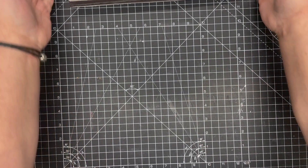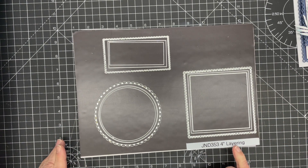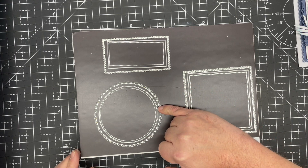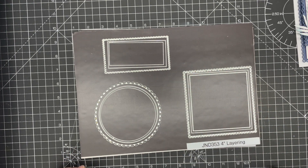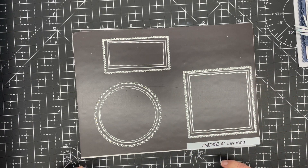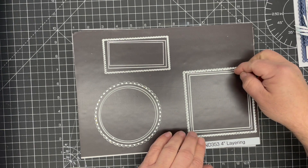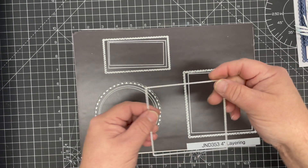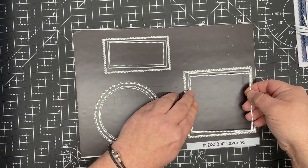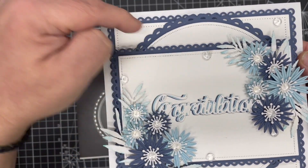These dies come in three different size sets. In each set you have a square, a circle, and a rectangle. These are scalloped with a beautiful thin scallop around the edge, then you have a plain square, circle, and rectangle. Then there's a dotted die which is a separate die that imprints a dotted pattern into your card or paper — you can see on the original card how we've got that beautiful dotted edge.